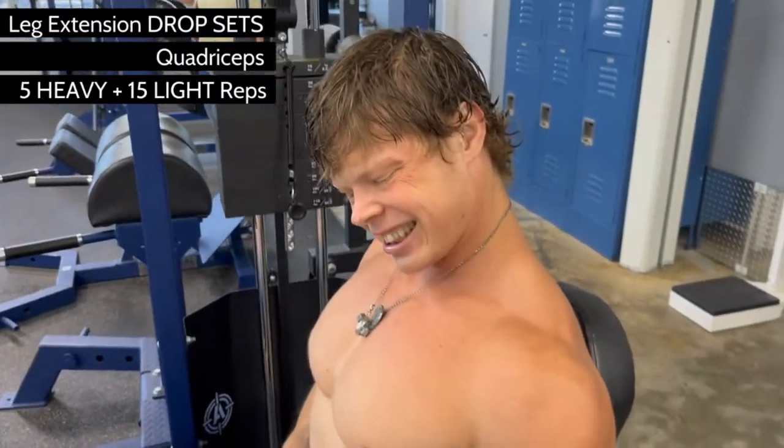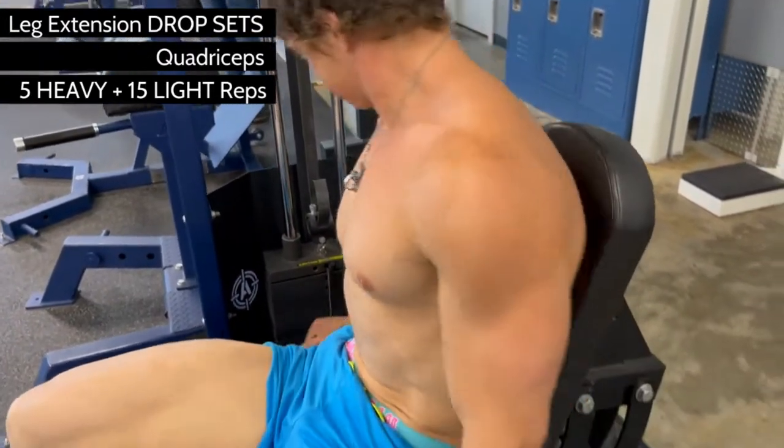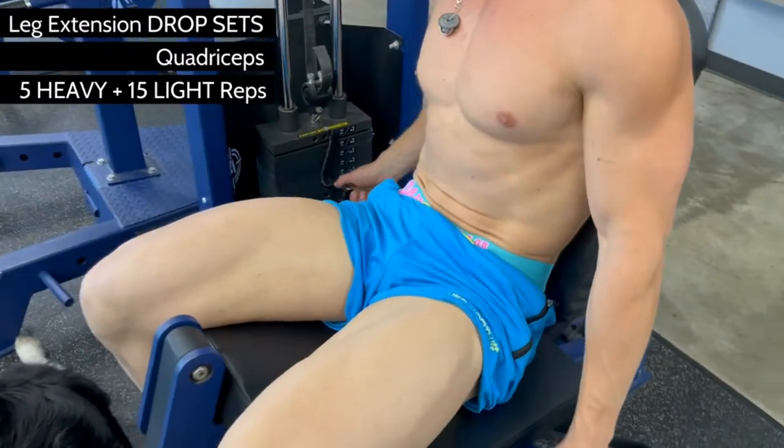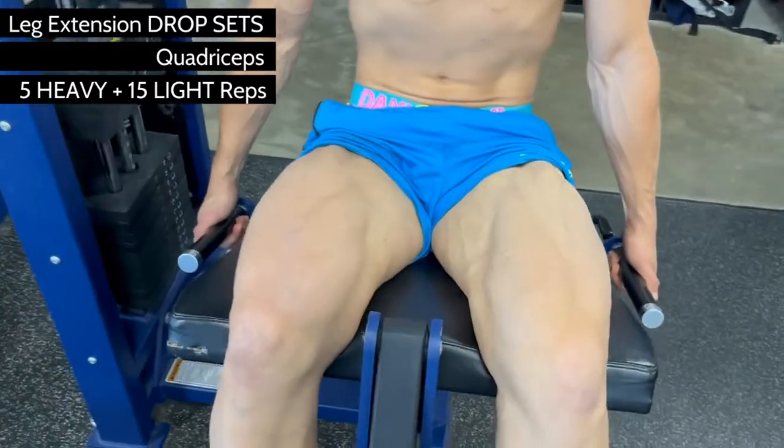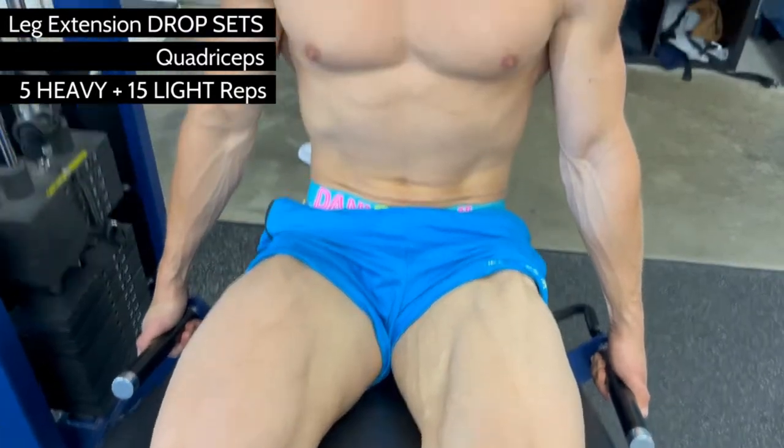Research shows the vastus lateralis muscle — the outer, largest section of your quads — is vital for building an aesthetic physique. It is about 60% fast twitch fibers and about 32% slow twitch fibers.